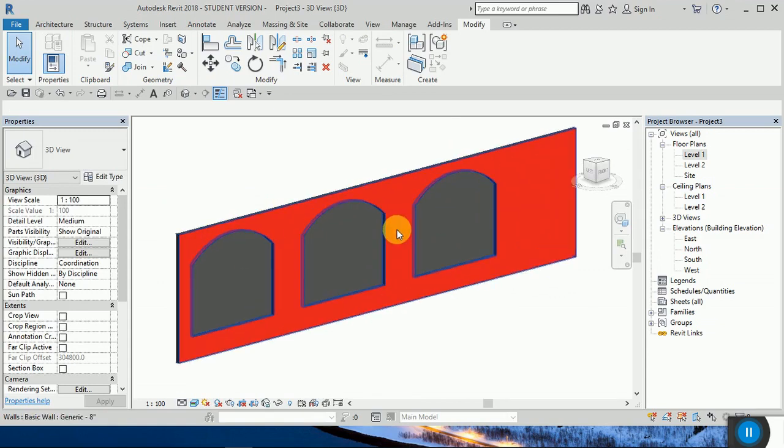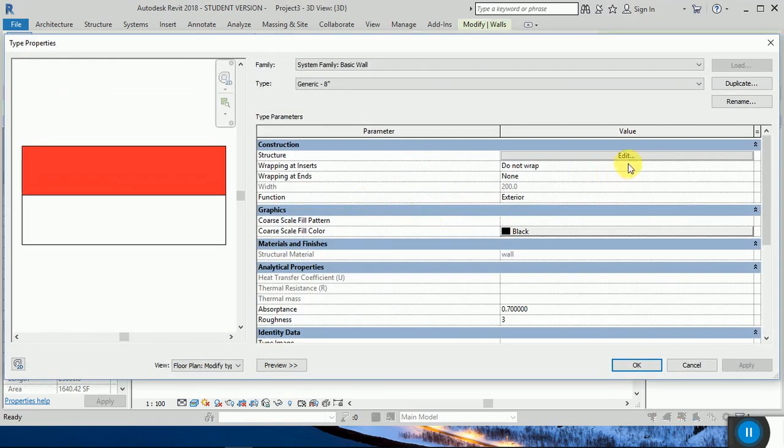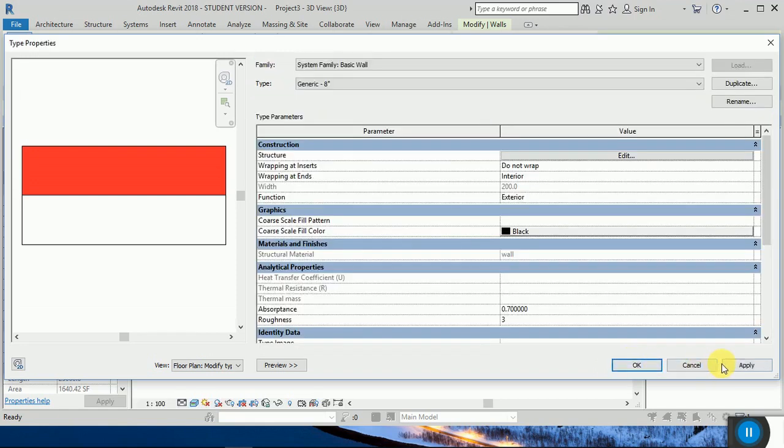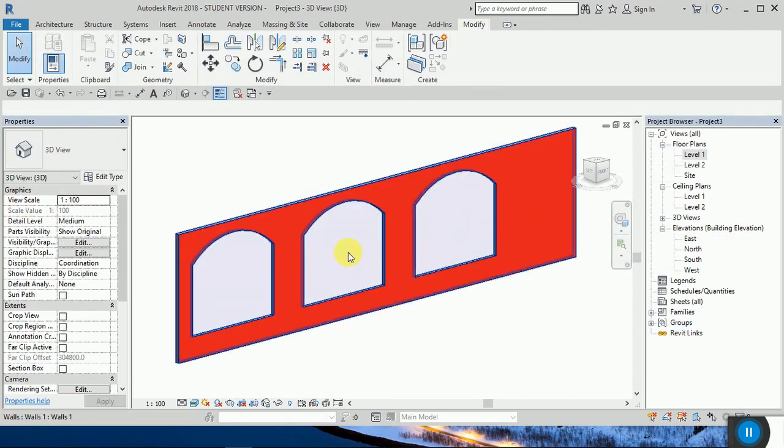Now I'm going to have this inside this place. I'm going to change the color to white. From here select interior side — yeah, okay. Here you go.